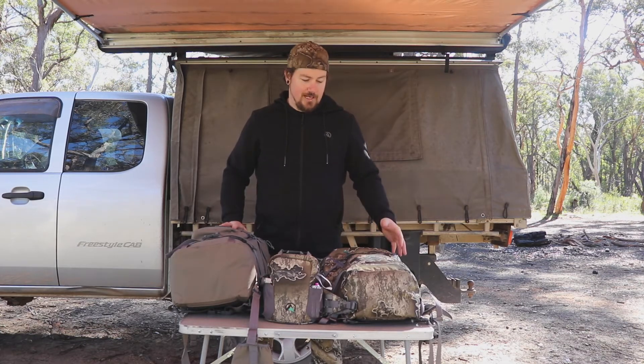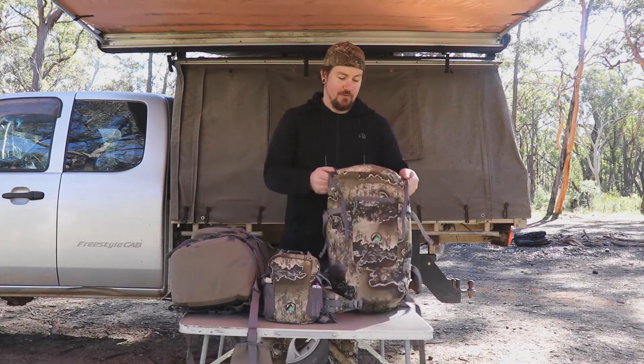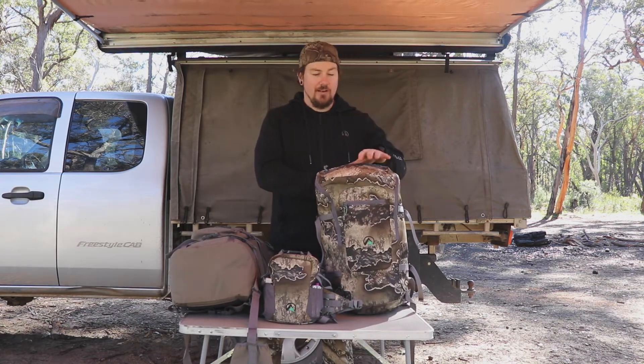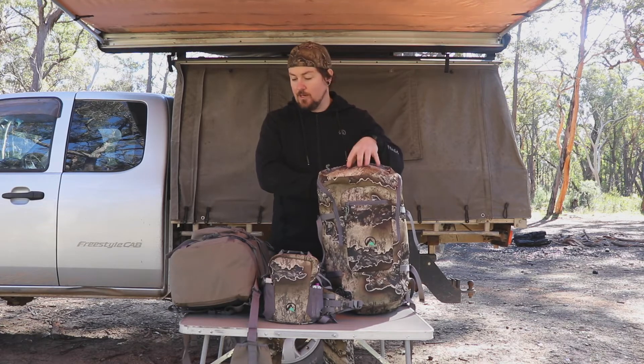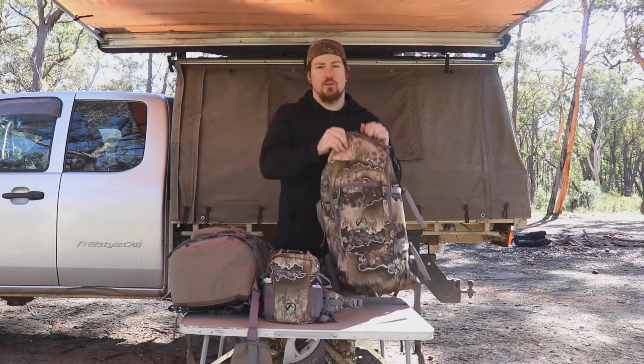I've been using the 25 litre Day Hunter — it's a perfect size for what I need. I've got the 35 litre out here too; it's a fair bit bigger and you can fit a bit more gear in it. You can pack really lightweight and use it as an overnight bag easily. They're fairly simple and very lightweight. I don't have the exact weights on them but I will weigh them and put it in the description.